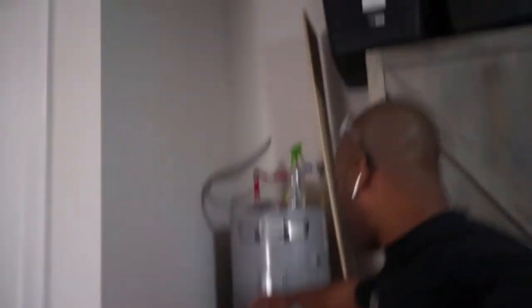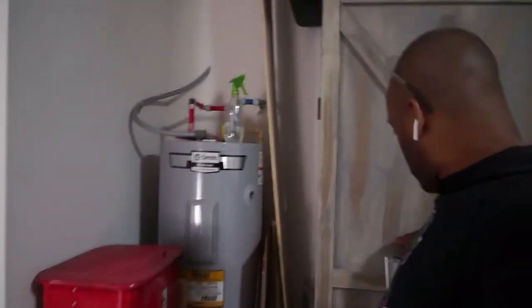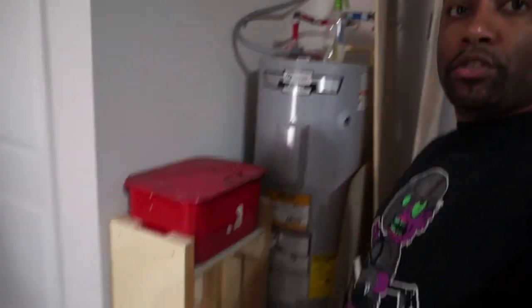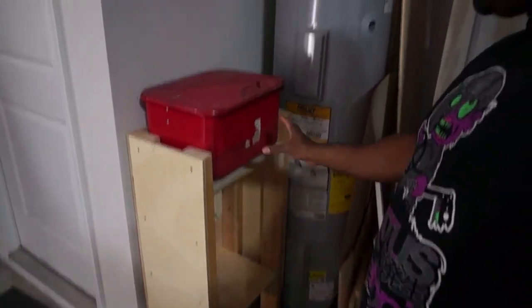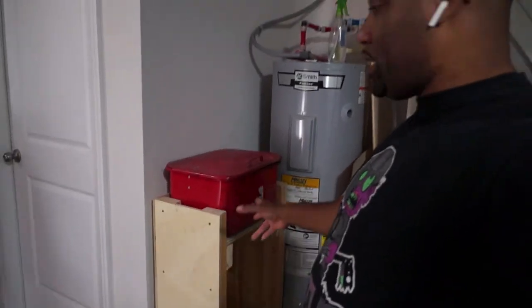I filmed some stuff about building a cabinet for my parts washer. We are in the middle of doing that — I just need to put the front on and then paint it or stain it; not exactly sure what yet.